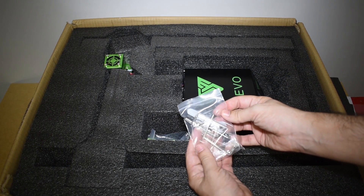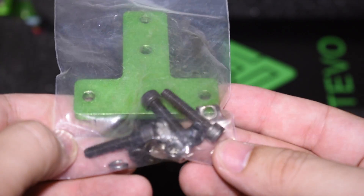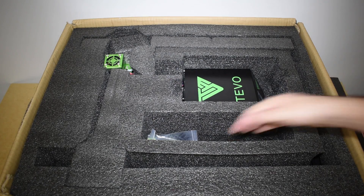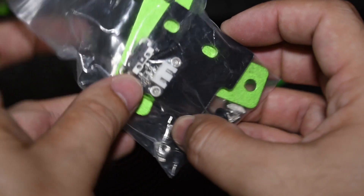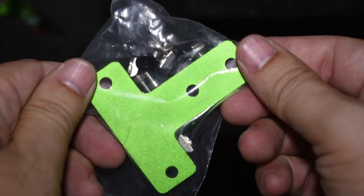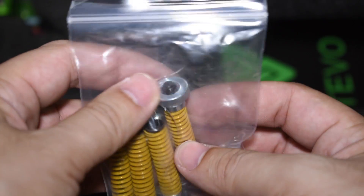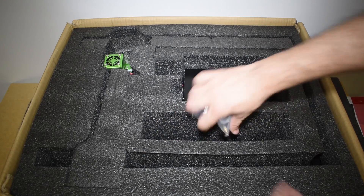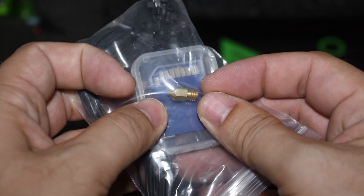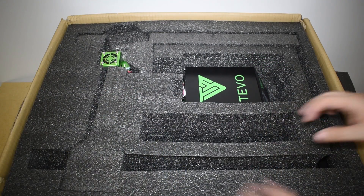A bag with tools. A bag with parts. Here includes an end stop. A bag with springs for the heat pad. And finally a bag that includes a spare 0.4 nozzle, an 8 GB memory card, a temperature sensor, and some zip ties.